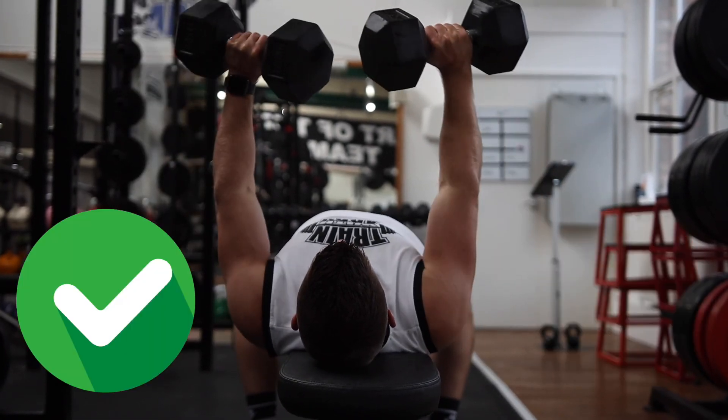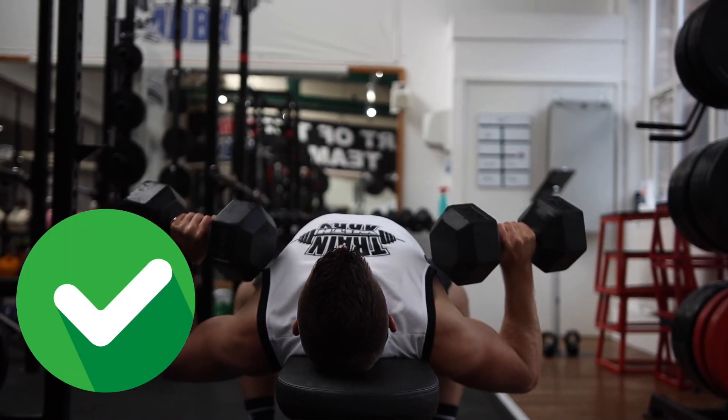Here's a video showing it a little bit more clearly — this is the best way it's meant to be done properly.